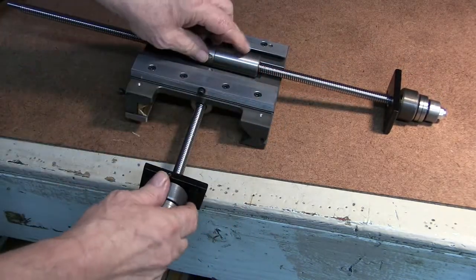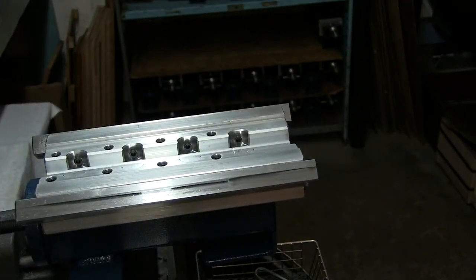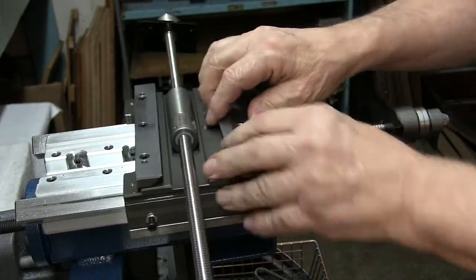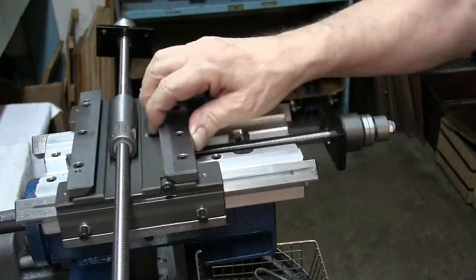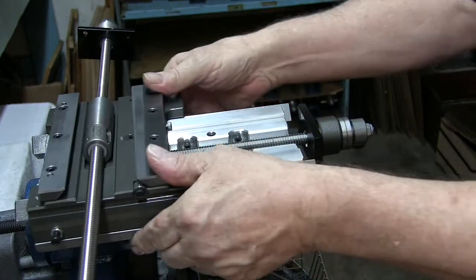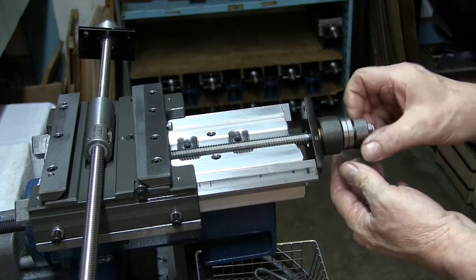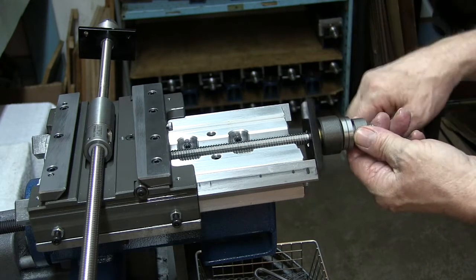Now we're ready to reassemble. The X would be done the same way. Now we're going to slide this on. You may have a tight spot or it may feel tight — that's where you take your dead blow hammer and just give it a little tap. The reason is, when you take this off, it has a tendency to spring back together a little bit. That feels really good. Now let's go ahead and make sure we have this adjustment correct.